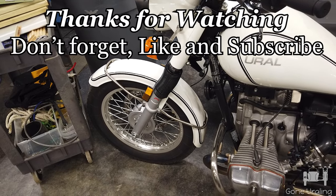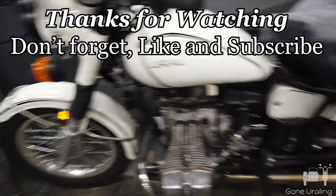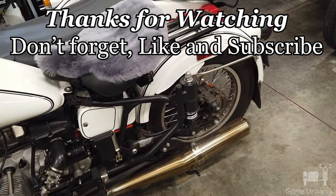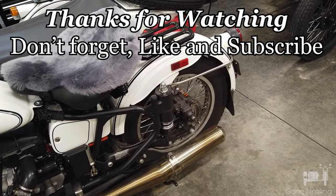But that's the vent — hope you enjoyed the video. Like, subscribe, and if you've got a question, post it in the comments.